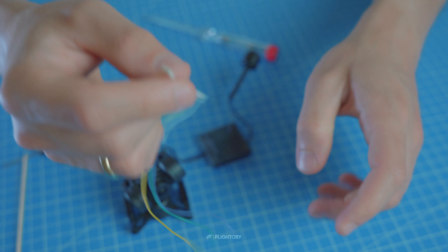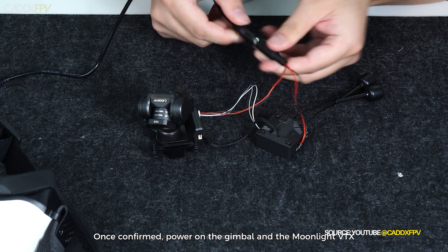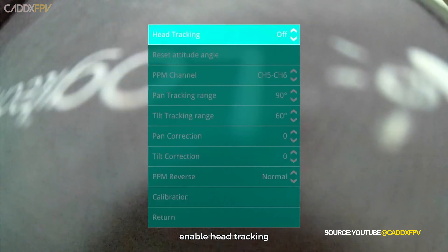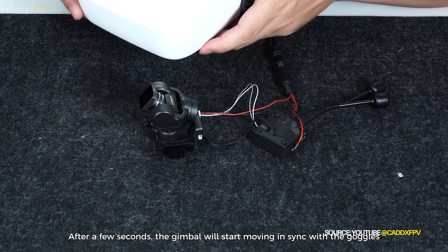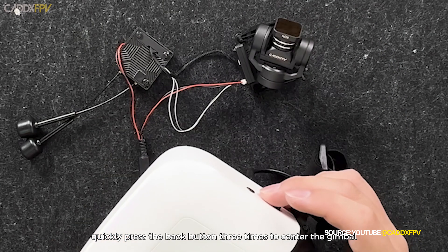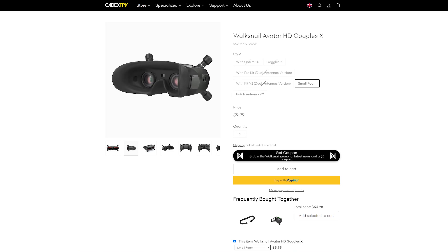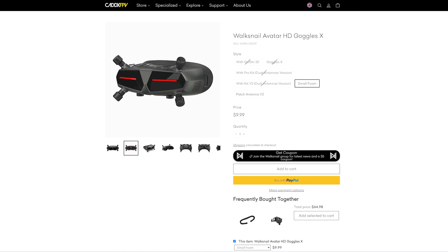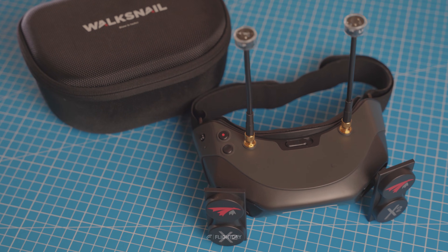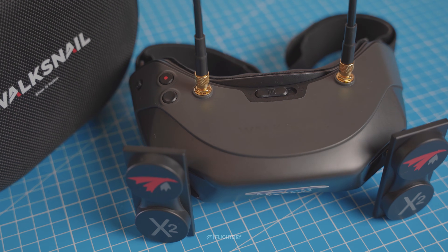At the moment, the only goggles that support this are the latest WalkSnake goggles called Goggles L. There's also a video on the Caddx channel showing the configuration of this gimbal with the Moonlight kit and these goggles — everything works independently without needing to use the RC link. According to Caddx, a module will be released in the future to enable head tracking for the Goggles X. They have built-in gyroscopes but an additional board is needed, which wasn't planned during the Goggles X launch. I don't currently own any of this as I'm still using the first version of WalkSnake goggles, so we'll use PWM control.